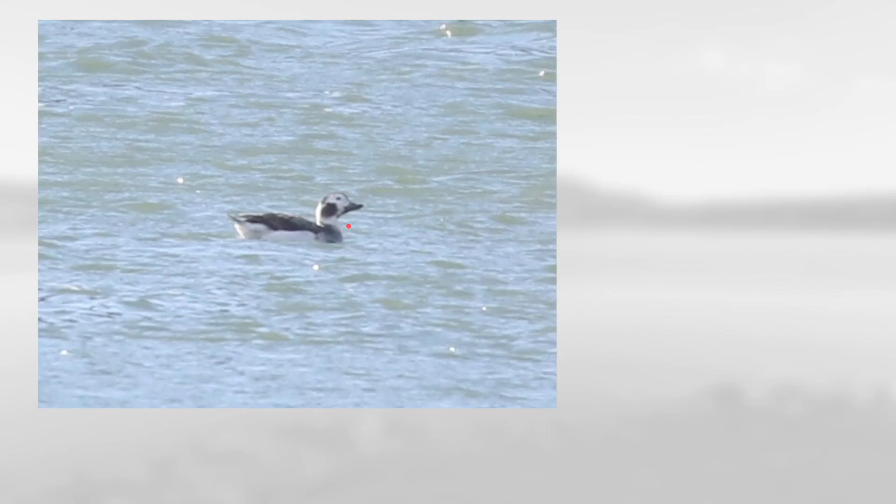Next we have this one with a very small bill, sort of rounded head, and extensive white in the face. This is a long-tailed duck.